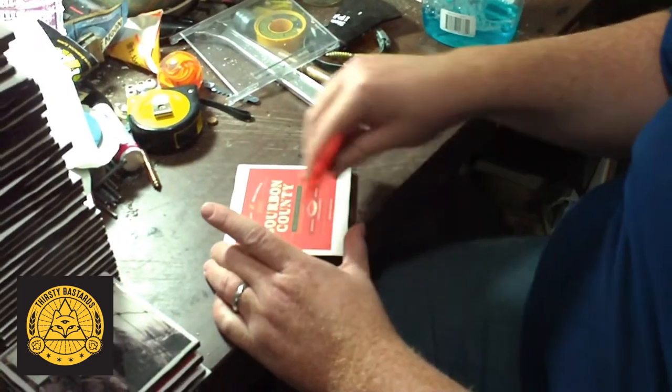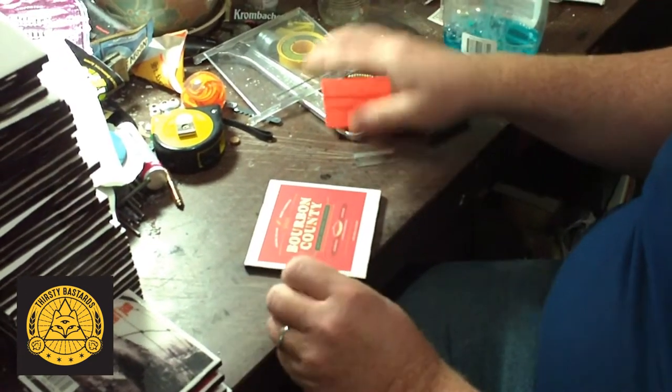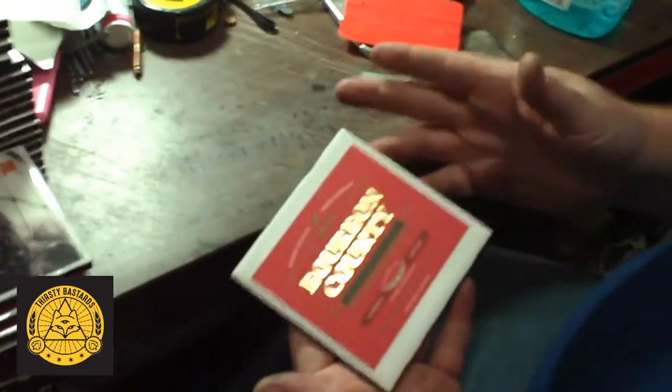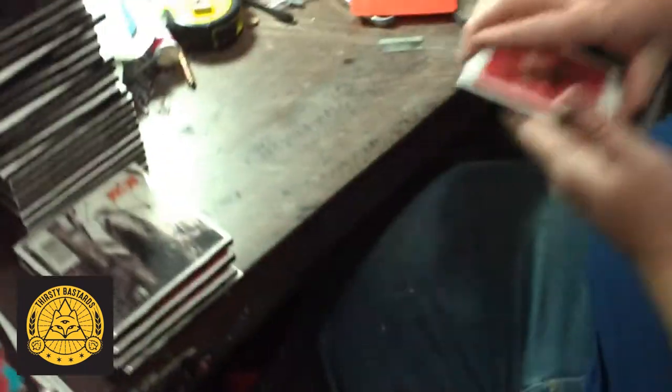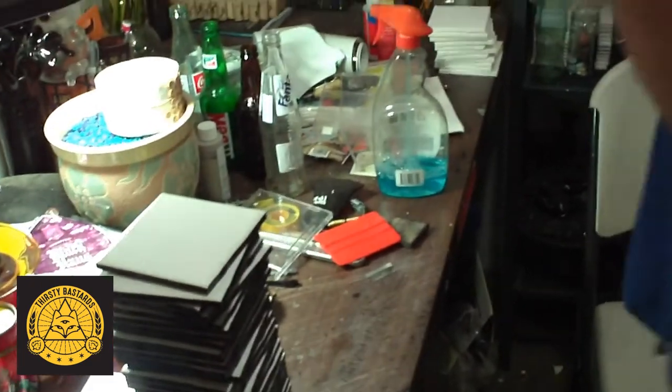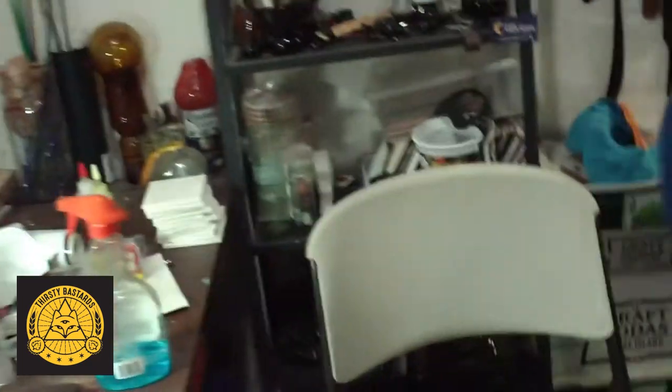So there it is — that centers very nicely. And then we take those. Normally I would do anywhere from 50 to 100 of these at a time.